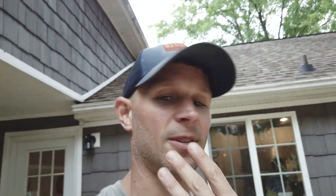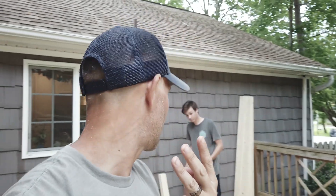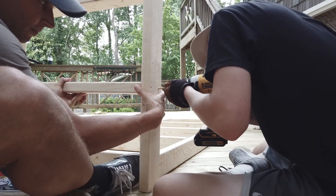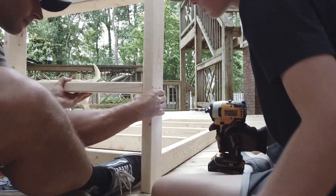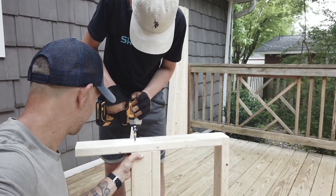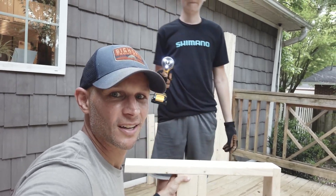Alright, step three — it's time to assemble the arms. We need some 28-and-a-half and two 25-ish boards. Ladies and gentlemen, we have one armrest! After a quick break, we're back to work. We now have our second armrest assembled. The frame is going to be fastened to the armrests, and guys, we're nearing the end point of this couch.